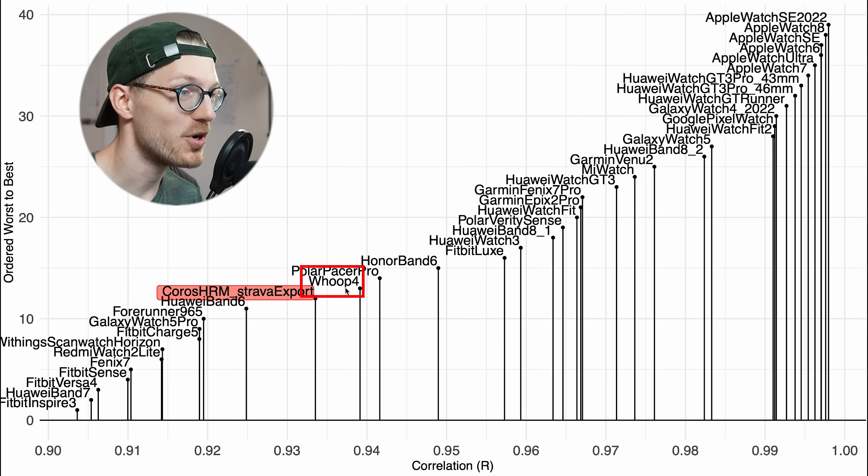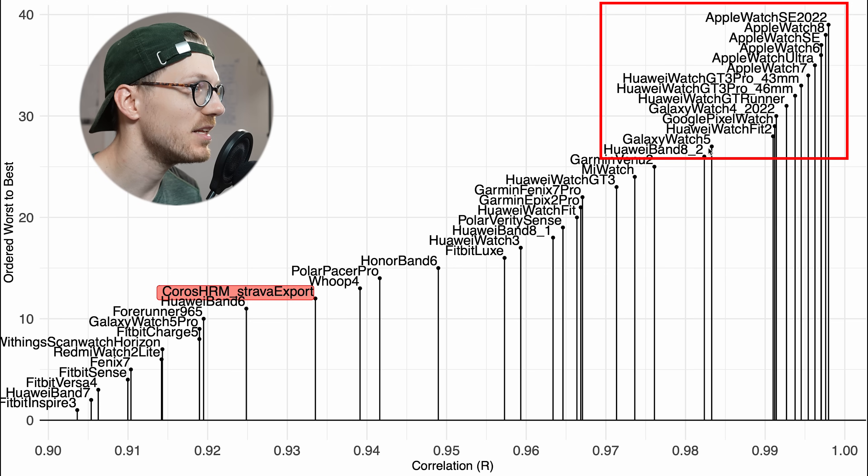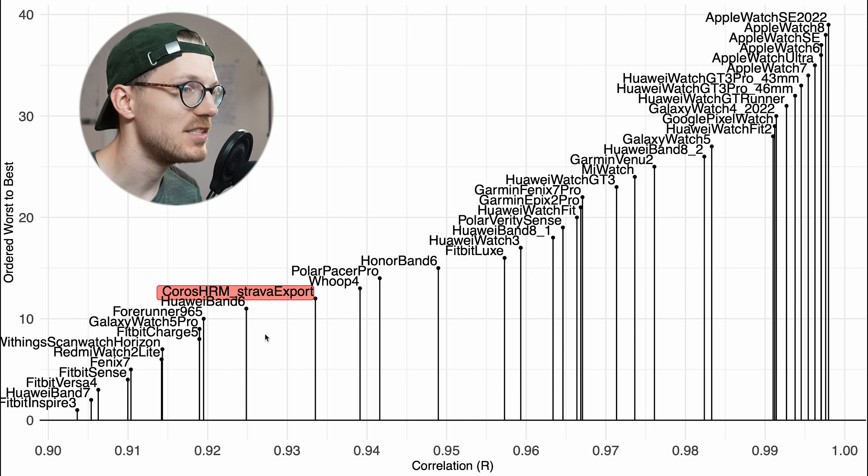It's close to the Whoop Strap 4.0 — which is interesting because that's also worn on the biceps. But it's not as good as some Garmin devices like the Fenix 7 Pro and Epix 2 Pro, and particularly some Galaxy watches, some Huawei watches, and especially Apple watches are doing significantly better than the Chorus HRM — at least for cycling indoors. Still, with the two rides combined the correlation is about 0.93, so I wouldn't say the Chorus HRM is bad overall.